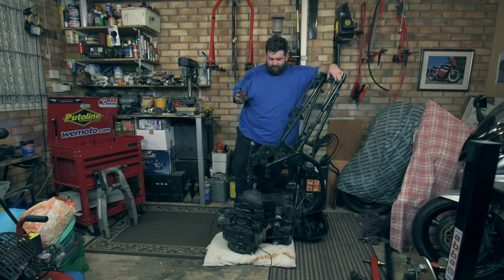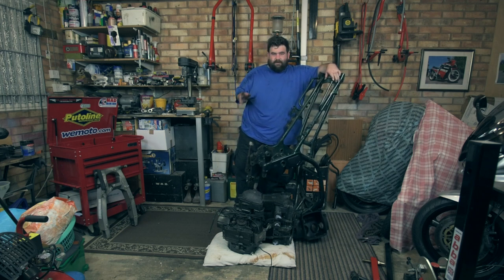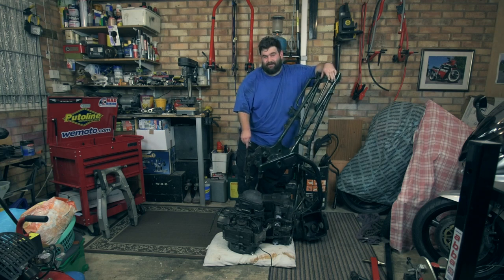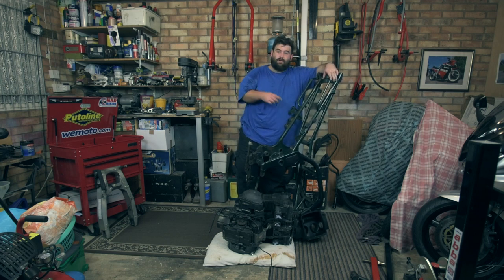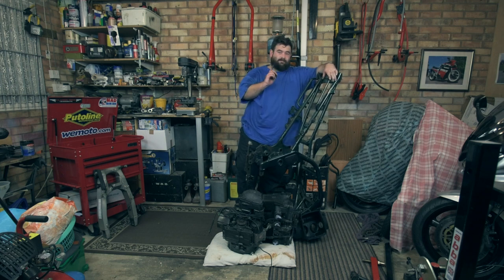That's it for another episode of It's Bandit O'Clock Series 2. Don't forget to give us a share, a comment, a like, and a subscribe. Tune in next week to see what I get up to — am I going to sort the gearbox out, am I going to get the frame powder coated, or am I going to do something completely different? Who knows — you'll find out next week. We'll see you later.